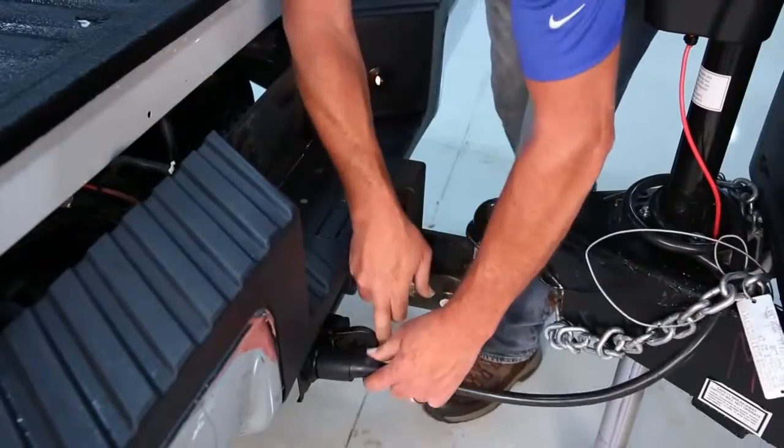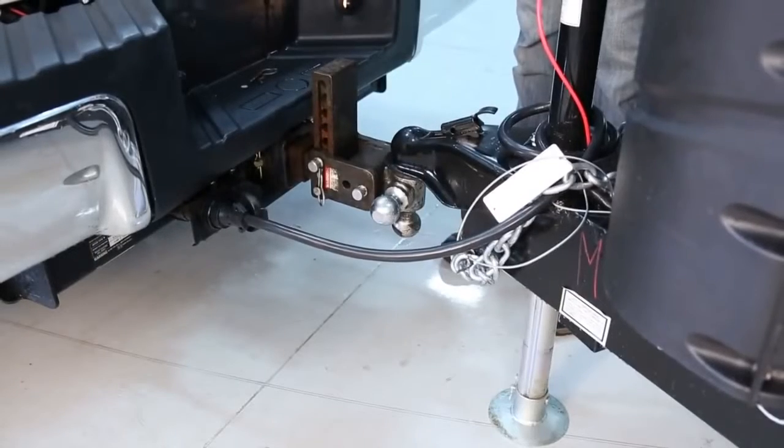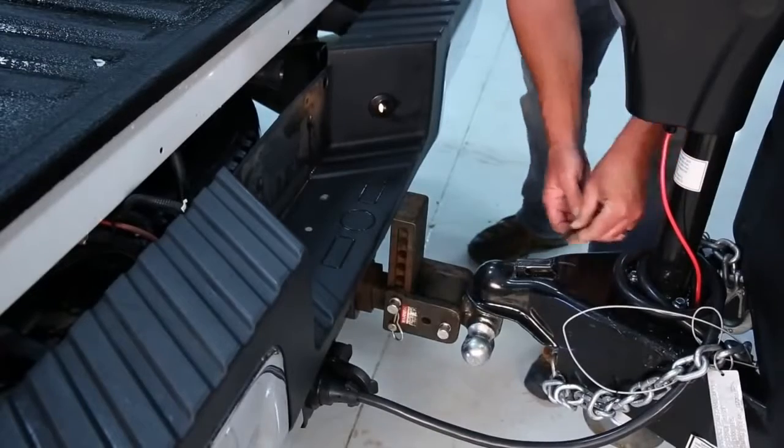Next, connect the electrical plug on your trailer to the plug on your vehicle. Once finished, begin lowering the hitch onto the ball. Finally, close the coupler latching lever and place the pin in.